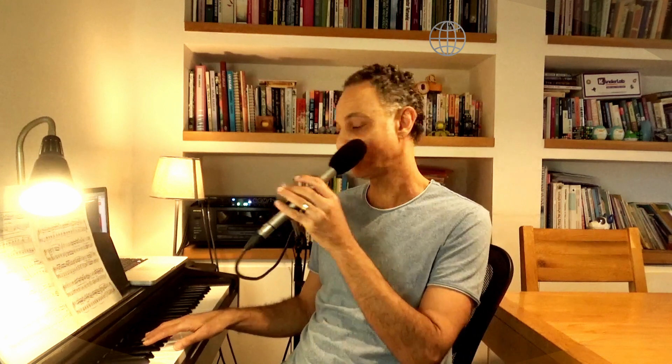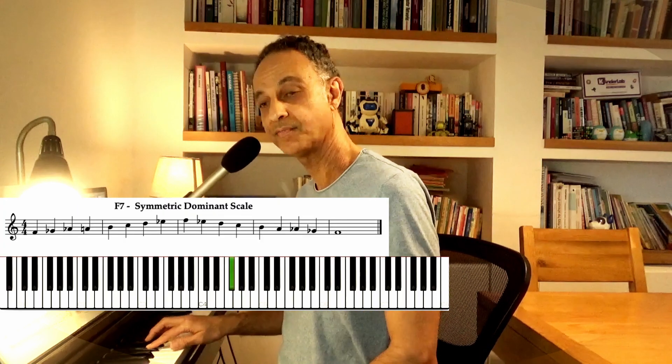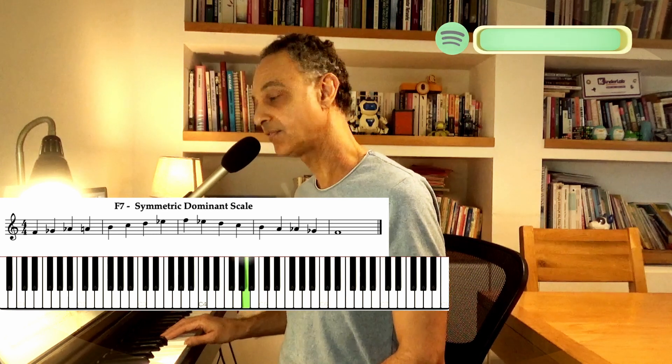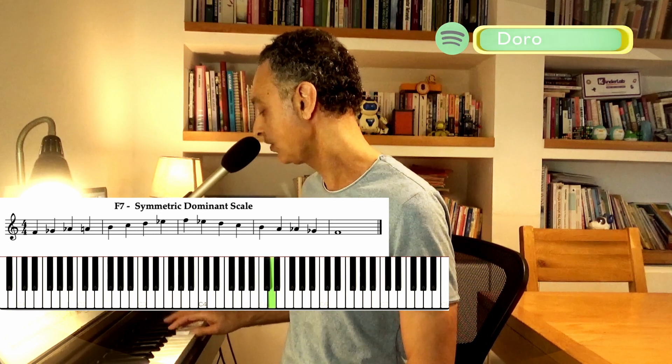The voicings of the F7 dominant chord are based completely on the symmetric dominant scale. The symmetric dominant scale, if we start from the note F — because we said F7 — it's going to be half-whole, half-whole, half-whole, half-whole, like this.